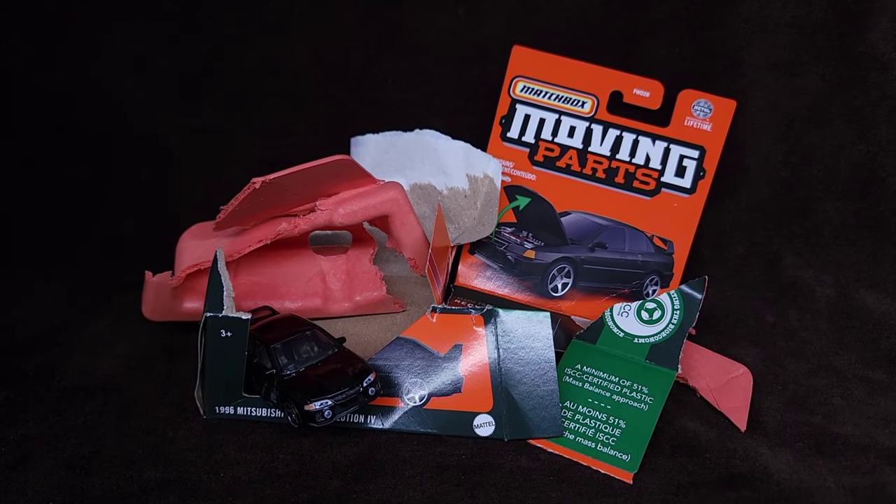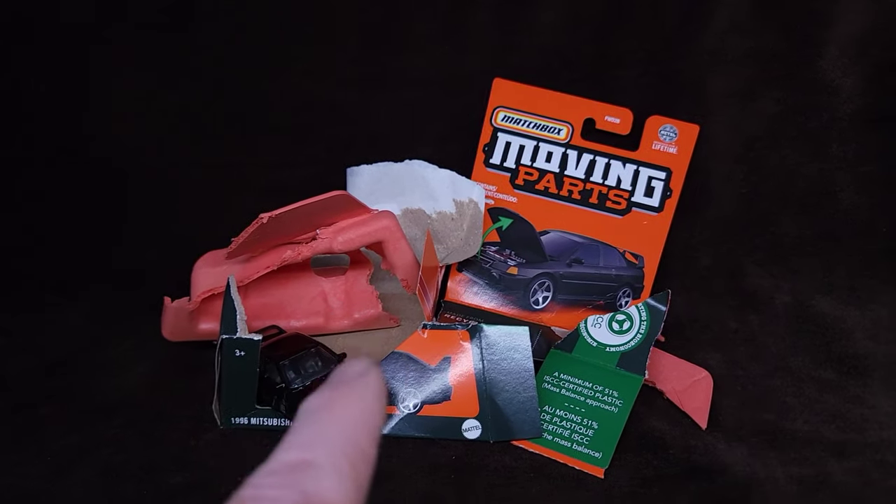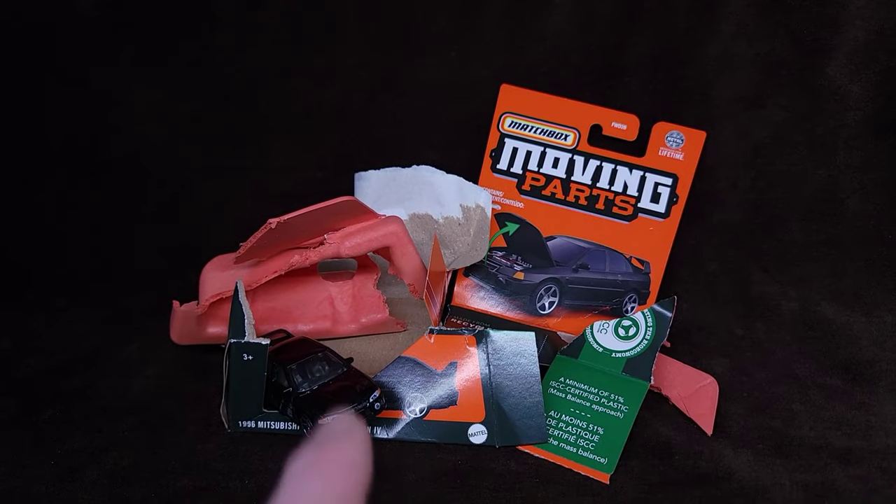Hey guys, how's it going? This is what we're going to be reviewing today, and we're going to get to the bottom of this. What the F is this all about? What's with the packaging? What's that made of?